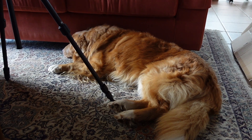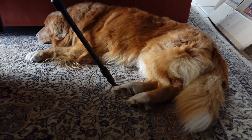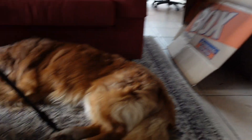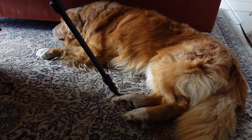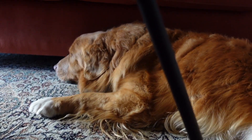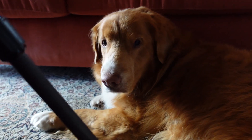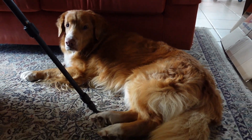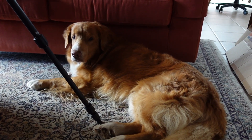I tried to get Bailey into the shot but he was having none of it. He's nice and warm in front of the fire here, a few moving boxes, but he did not want to move. He's a bit worn out from all this moving.